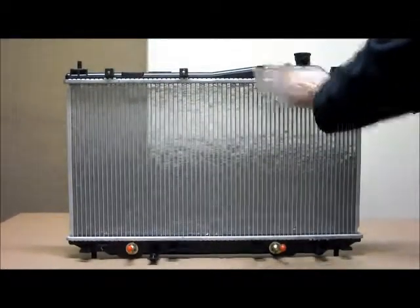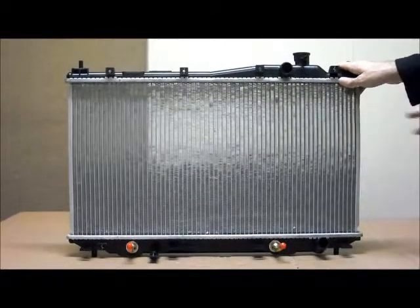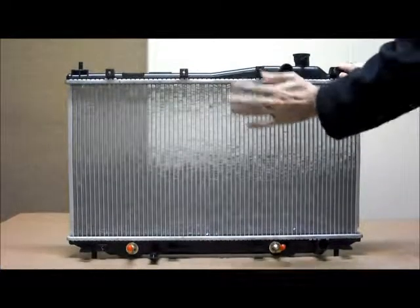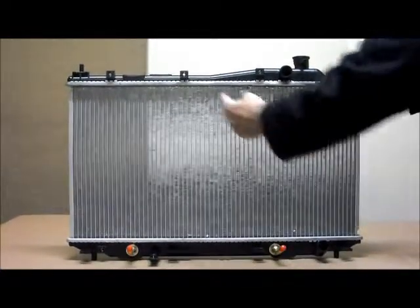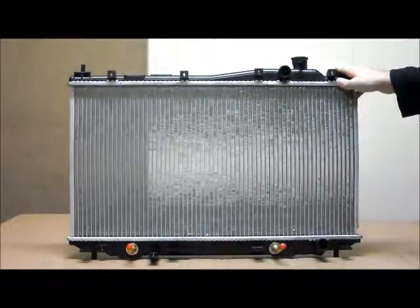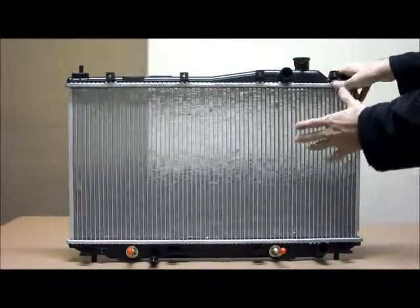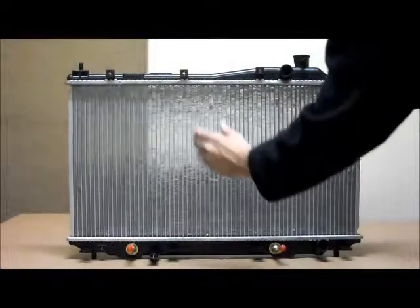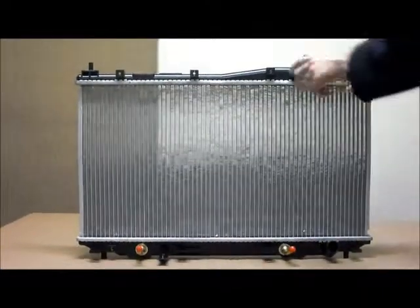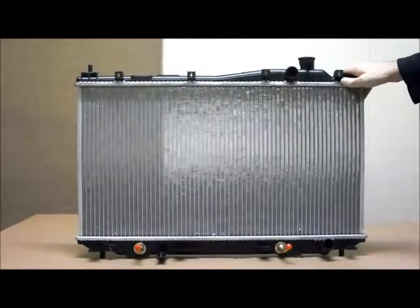Just to quickly mention straight away, in 2000 and 2001 among the Civics there are two different radiators. You've got this type here, and there's another type that is basically almost half the size of this one. So just have a quick look and you'll see whether you have the small radiator or the longer size radiator. That's the difference between the two in 2000 and 2001.